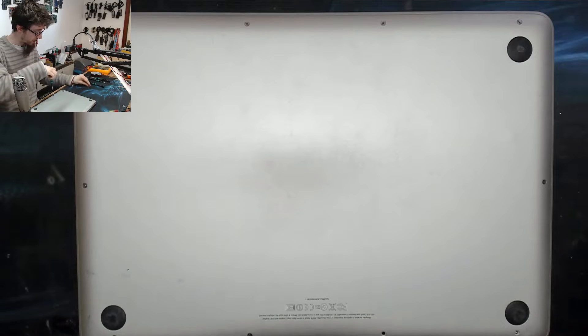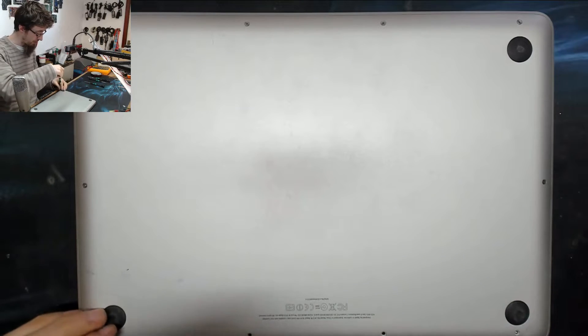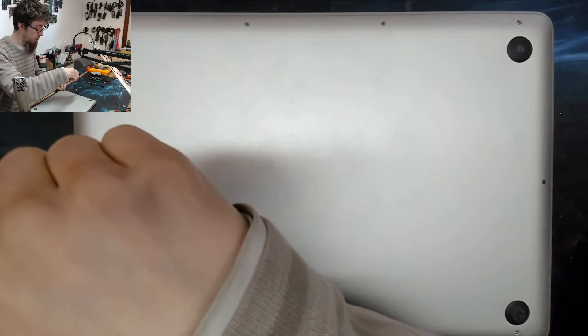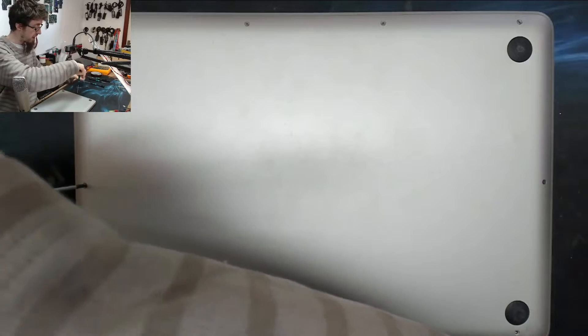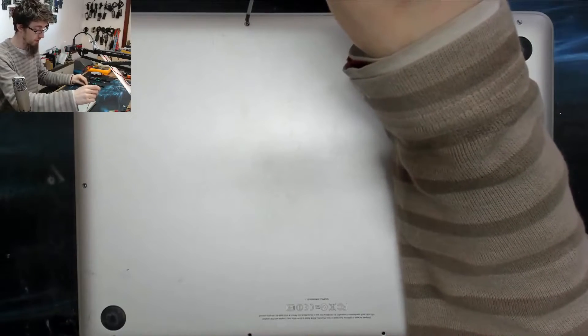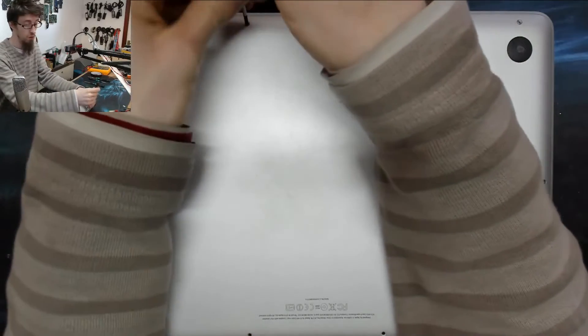I've got a MacBook Pro here today. This is a mail order repair, which I don't do very often. However, this should be just a simple backlight issue where the client was fixing this computer for someone else and something happened to the laptop and the backlight no longer works.